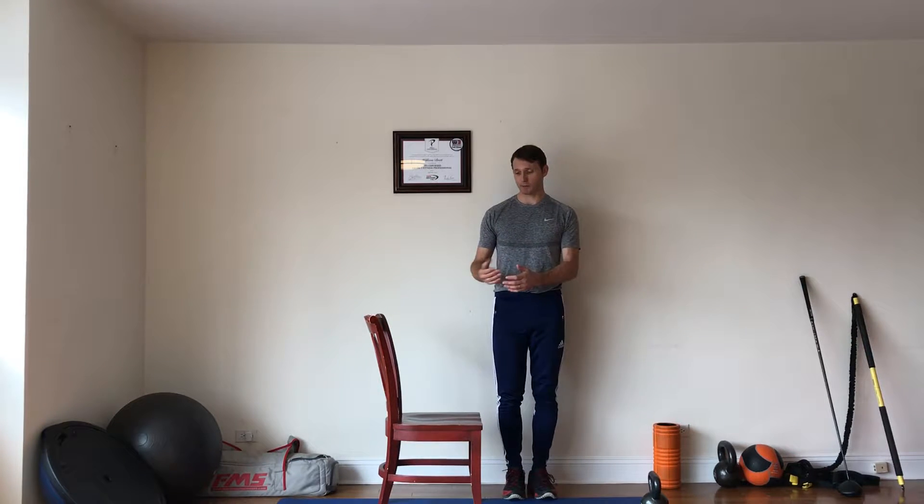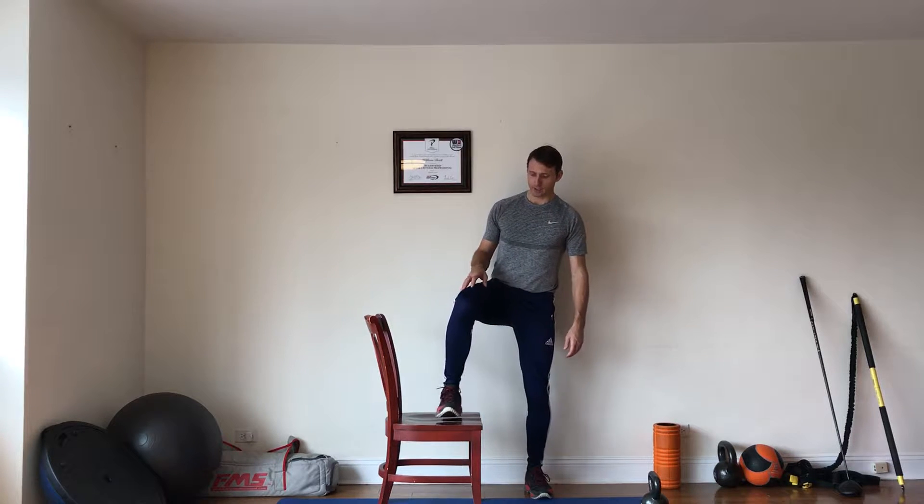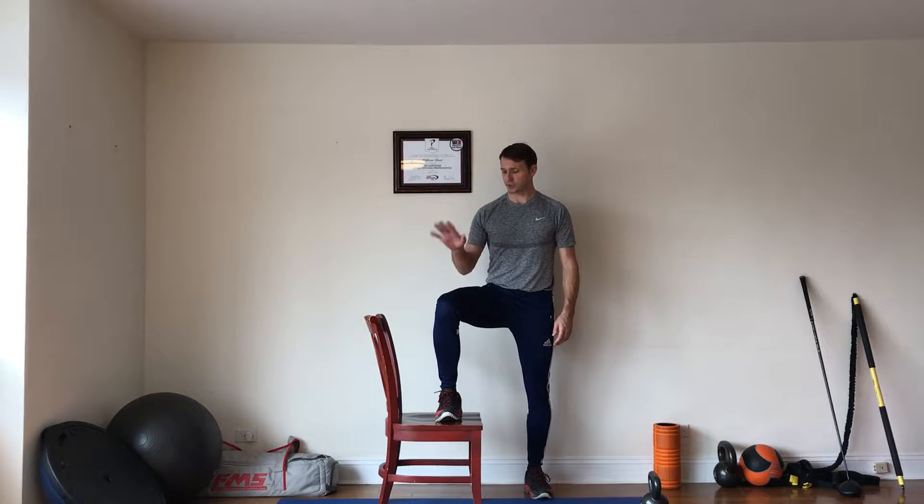Hi, this is the side step up. I'm going to stand a little bit behind and to the side of the chair. Now place your foot up and want to make sure that the knee stays over the foot.